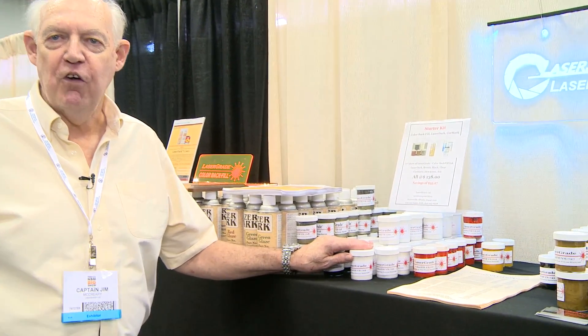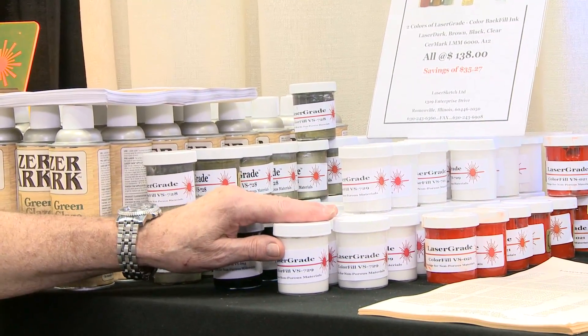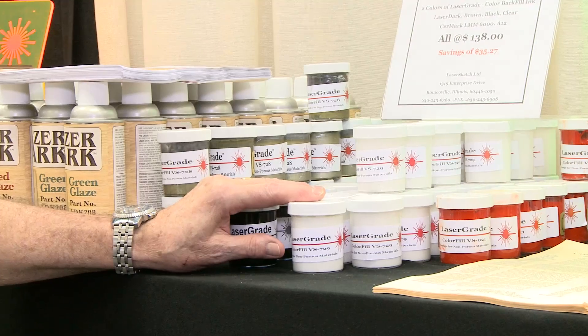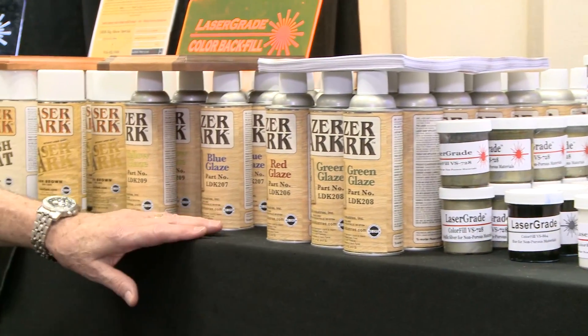The first thing we developed was color fill. Anything that is non-porous — plastics, metals, marble, granite, and so forth — you can color fill and give a high contrast to what your engrave is.